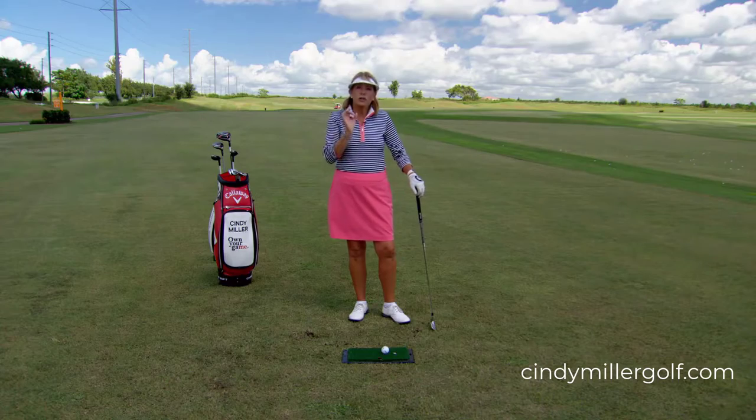How do you hit the golf ball clean every time? No one does every single time, but try this little drill.